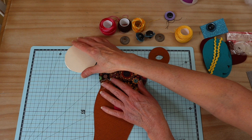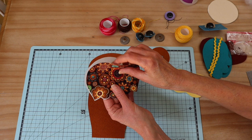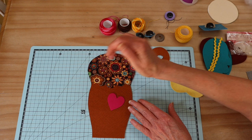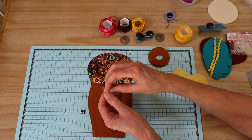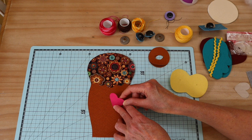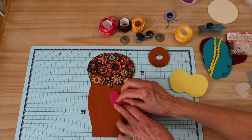Our first step is to iron on the hood section. I've removed the backing paper, I'm going to line this up carefully, and then press it into place with a hot iron and a protective cloth. I'll do the same with my heart — I've given you marks on the pattern template showing exactly where to line it up, so the point is on the spot and the divot of the heart is positioned correctly.